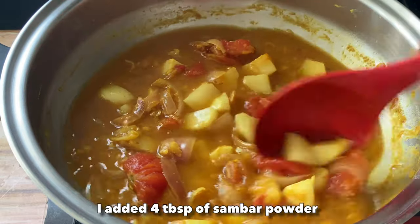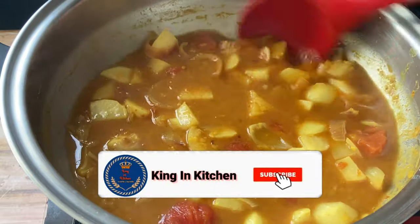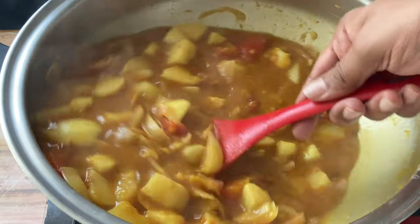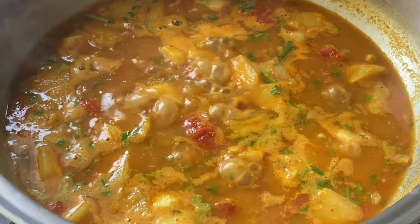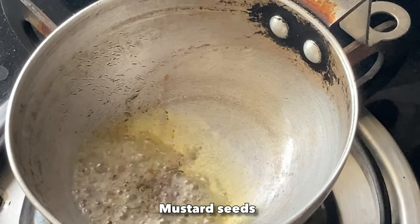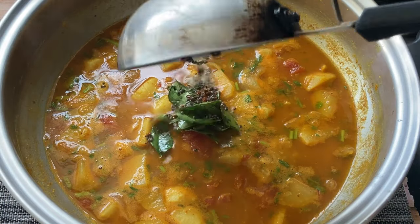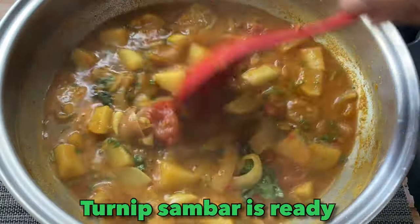Let us finish up the sambar now. After you have cooked for five minutes, we'll add four tablespoons of sambar powder — for the sambar powder recipe, please click on the eye icon in the top right corner. After it starts to boil, we'll add some chopped coriander leaves and bring it to a boil again. The final step is adding the tadka: take one teaspoon of oil, add some mustard seeds, half a teaspoon of cumin seeds, and curry leaves — and that goes into the sambar. Our special turnip sambar is ready!